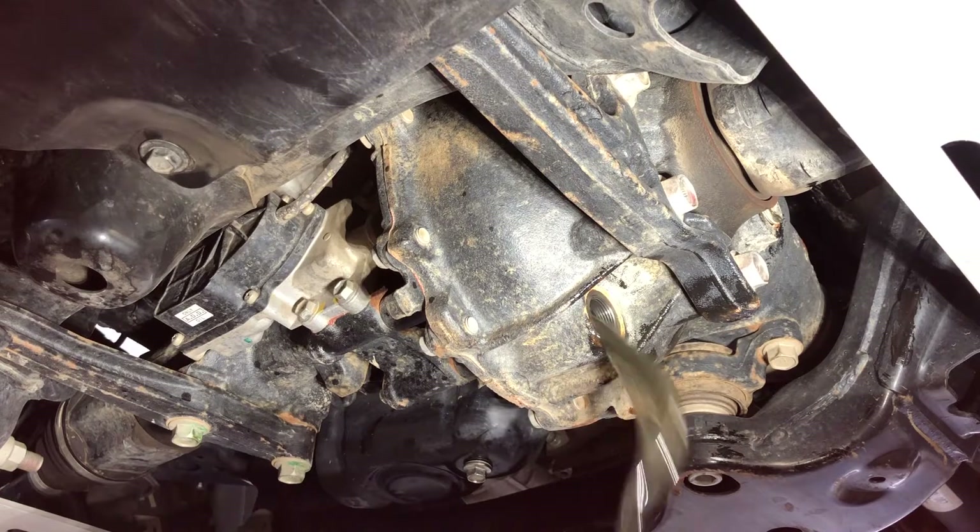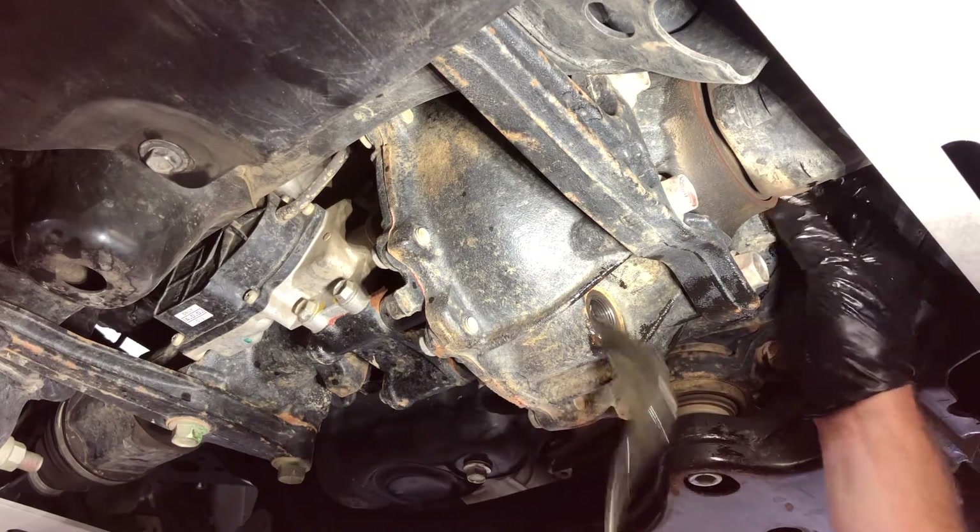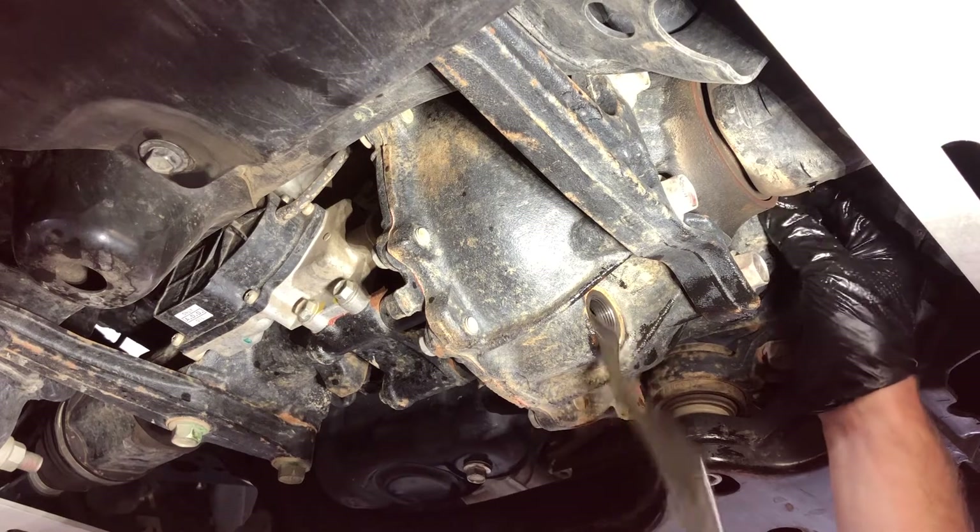It's looking brand new. This is at 30,000 miles.